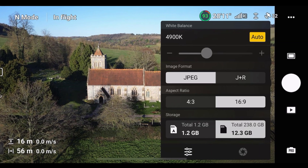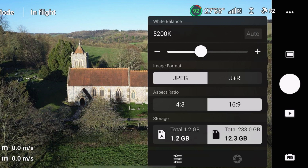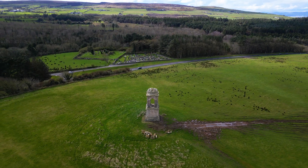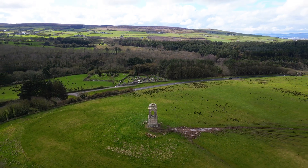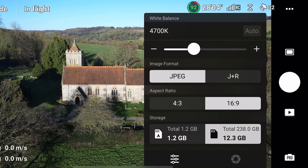One more important thing to note about the white balance is that it's not a good idea to have it set to auto while flying. It's always best to set it manually and fly with the same white balance throughout the entire video. If you have it set to auto, the drone will constantly be adjusting the value upwards or downwards, which can be pretty distracting and make the video seem unnatural. To disable the auto white balance, simply press on the auto button and this will then allow you to drag the slider manually.